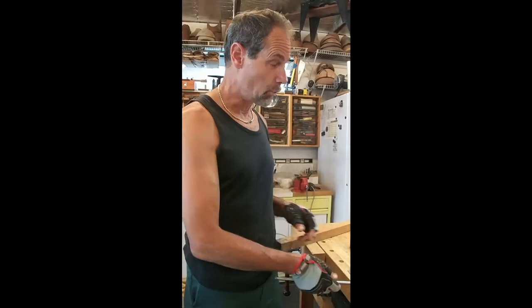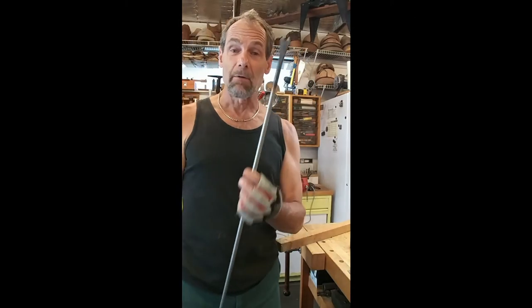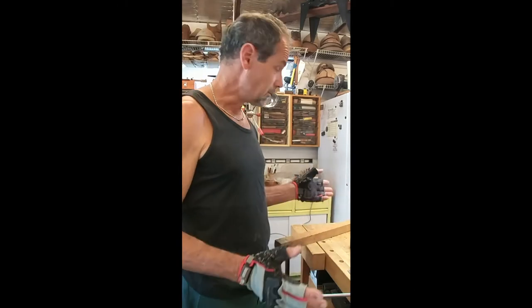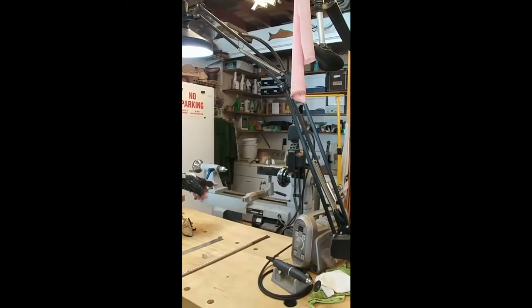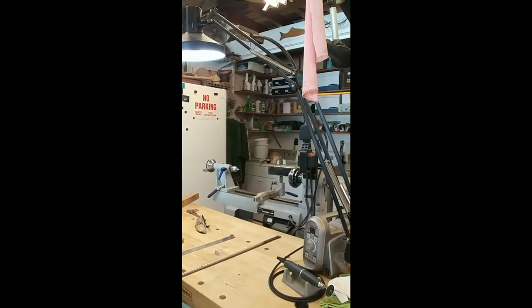I'm going to turn a tool handle for my new weeding stick. If you want to see how I made the weeding stick, check out the other video where I forged it. This video is about woodturning and making a simple tool handle. I'm a little out of practice - I haven't been on my lathe in quite some time - so this is a good project to get me back up to speed. I'm going to use this little Delta MIDI lathe; I love it for small projects.